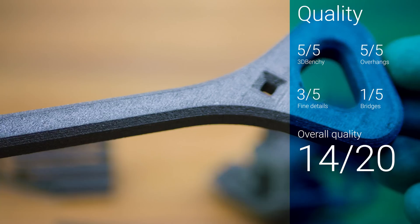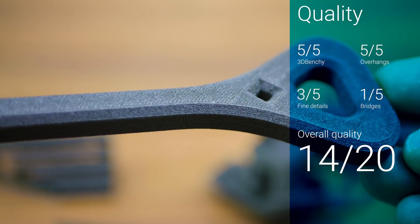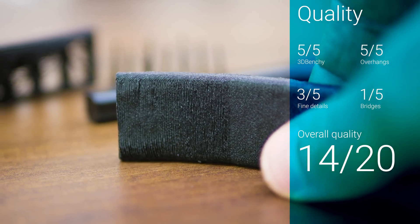As with other filled filaments, the slightly textured surface makes for an appealing look, though we also see the other side of composites, where overhangs come out perfectly but bridges are much harder to get right.